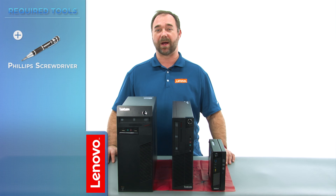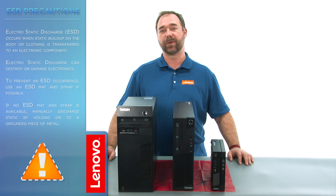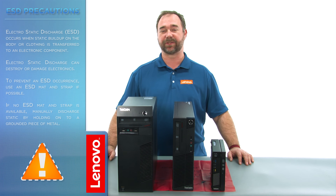The only tools required will be a Phillips screwdriver. Before we continue, we want to make sure that we're protected against electrostatic discharge, or ESD. For more information on ESD, click the link in the description. Now let's get started.